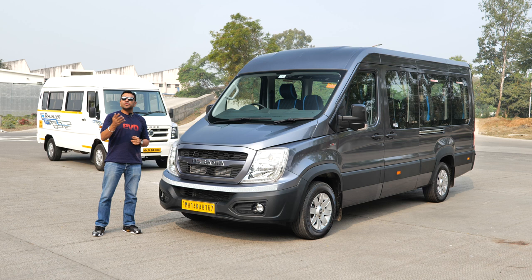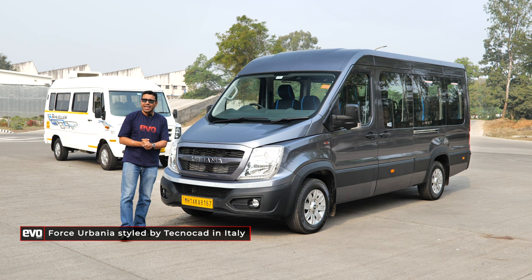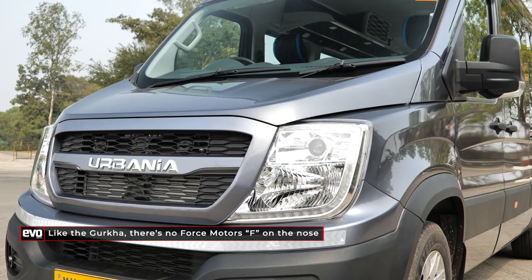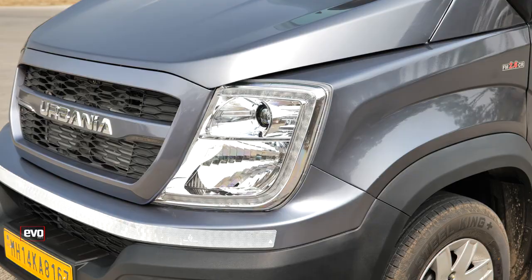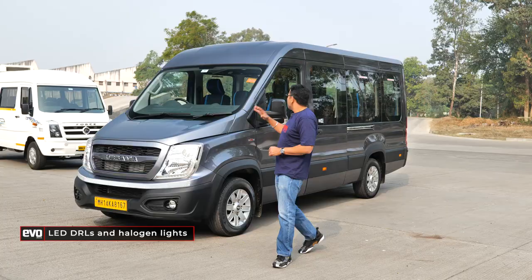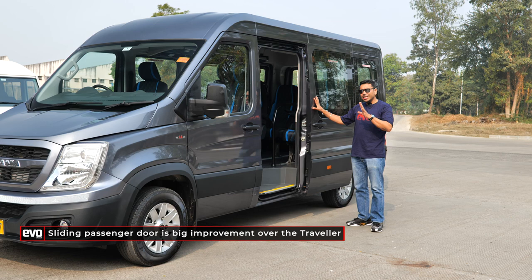Styling is not something you'd normally associate with a van, but everything on the road has to look good. That's why Force Motors went to Italy — to Technocad — to get the Urbania styled. It does look pretty good in the flesh. It doesn't have the Force logo like on the Traveller, but has 'Urbania' written — this is the brand name for their premium vans. It has DRL signature lighting, a reflecting sticker for regulation, and a lot of car-related tech coming down to the van segment. On the side, it's a panel van with flat sides, but it has a sliding door — not electrically operated, at least not as of now.